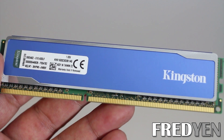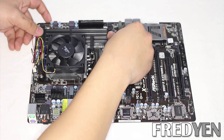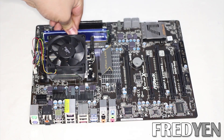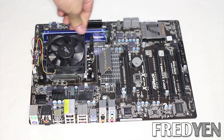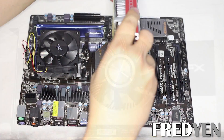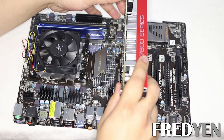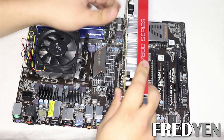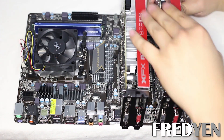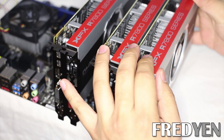Take your DDR3 memory and place it in the first memory slot closest to the CPU. Move the hooks out of the way, insert the memory, and make sure it snaps in. Now we can install the GPUs in their PCI slots. Lock the tab on the end, insert the next one, and go ahead and install the third and final card.